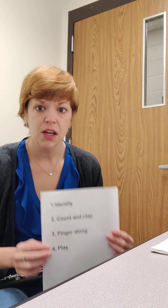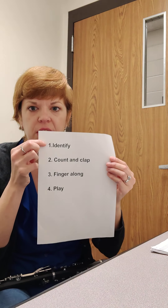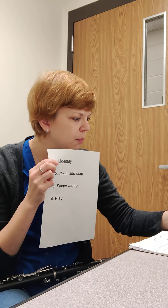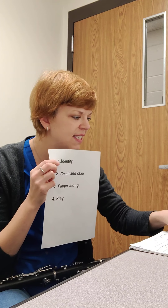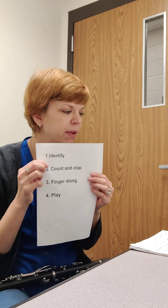All right, so now with the same four steps, you're going to want to learn line 24. I'm recording two lines at a time — it's just easier for me. But your next assignment would be line 24. You're going to do the identifying, so you're going to say the note name. For example, measure one would be C, C, C, D.